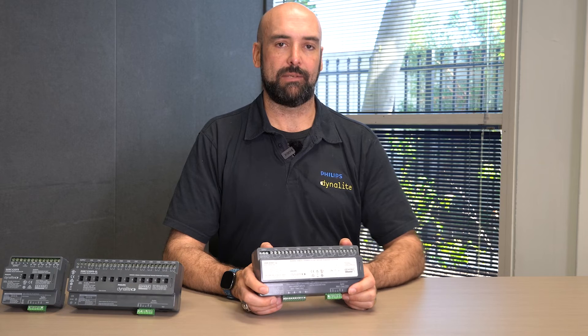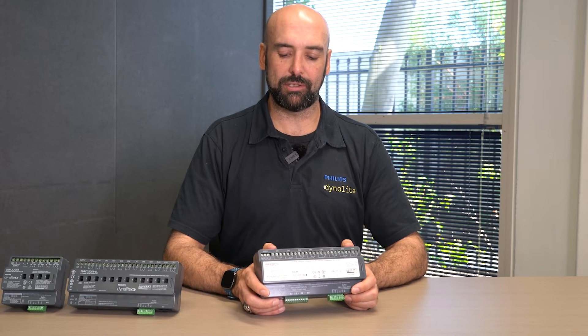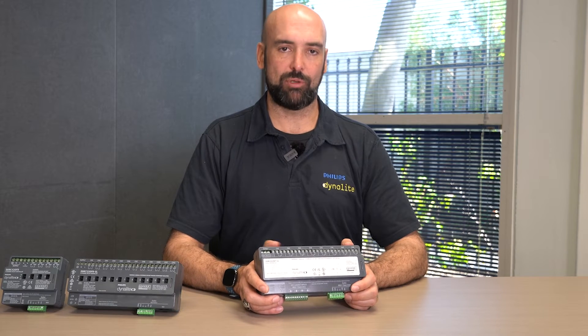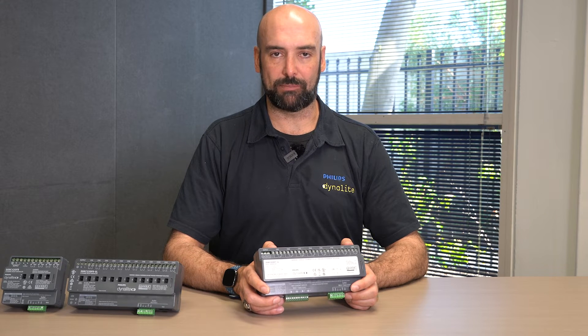Then we have our 8x10 amp double-throw relays. This means that each of the output channels has a normally closed, normally open, and a common terminal. When we pair two of these output channels together, this can be used for motorized control — useful for blinds and screens — allowing us to do up, down, and stop control.